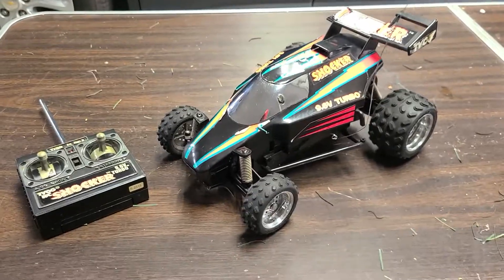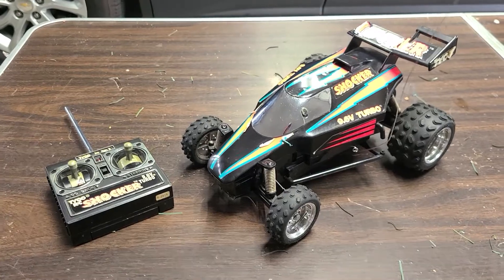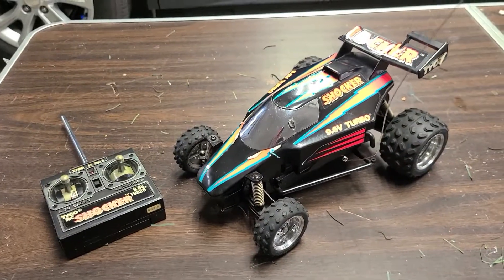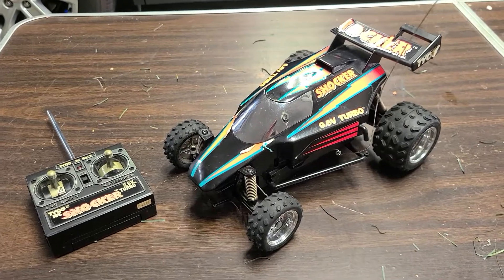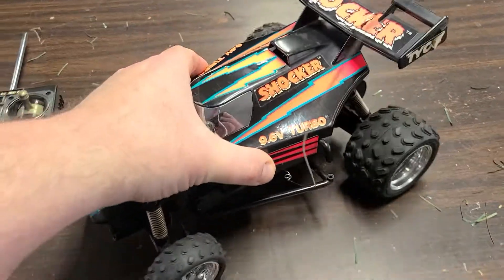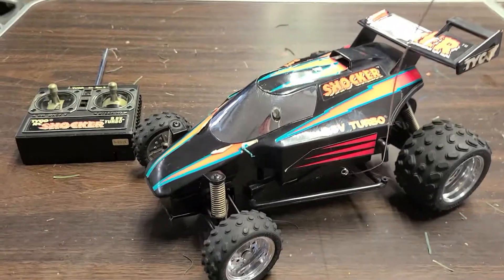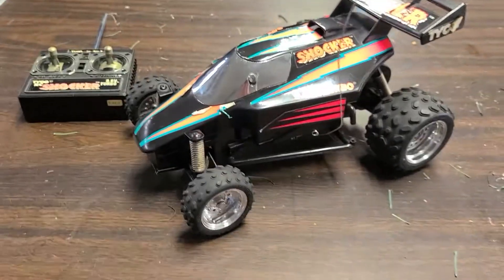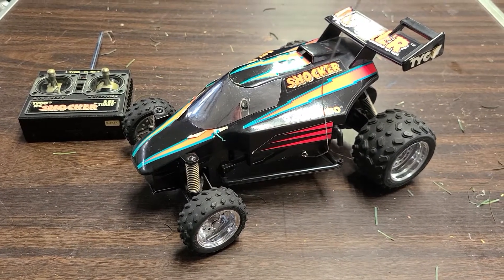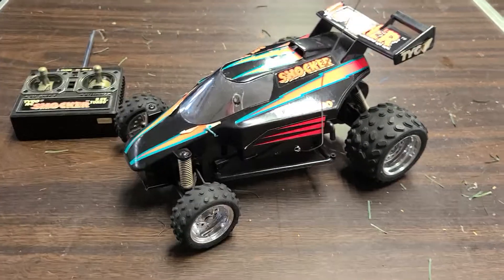Hey everybody, it's been so long again, here I am apologizing again. I just acquired this — most of you will probably recognize it — the Tyco Shocker. One of the later entries from Tyco, one of the last coolest ones I would say.